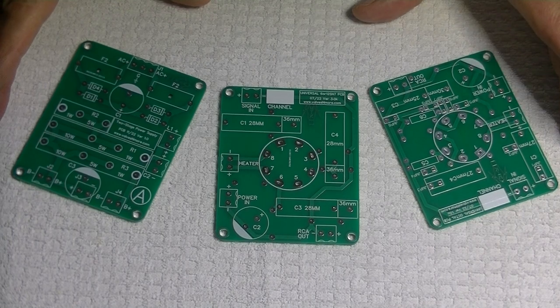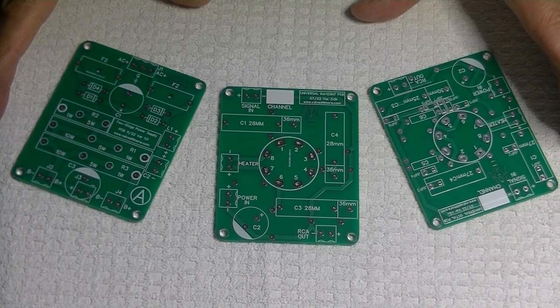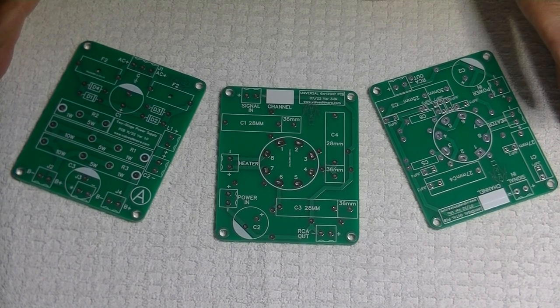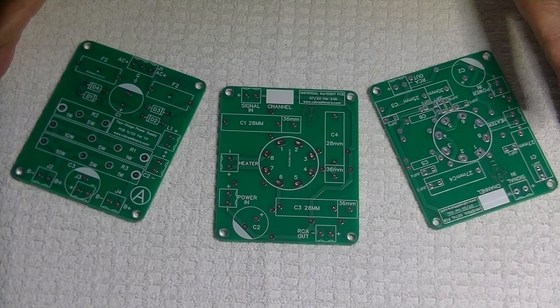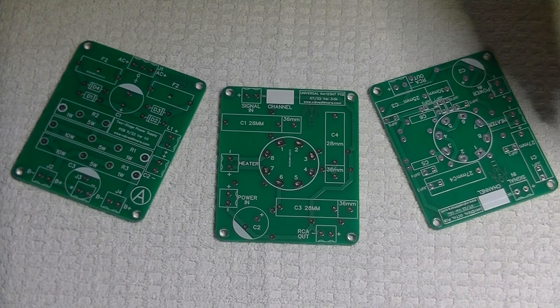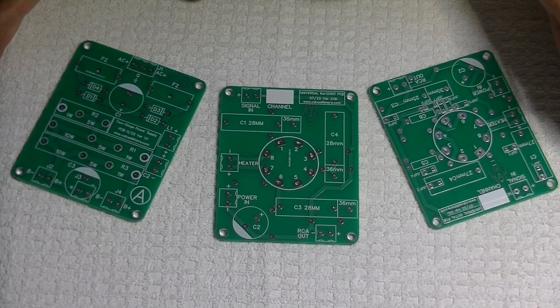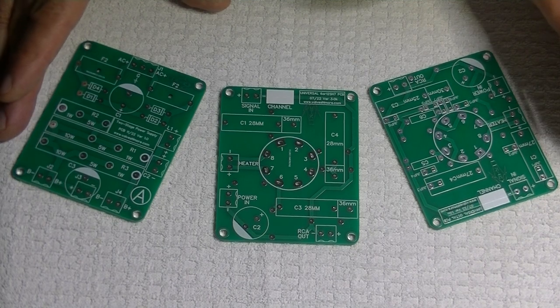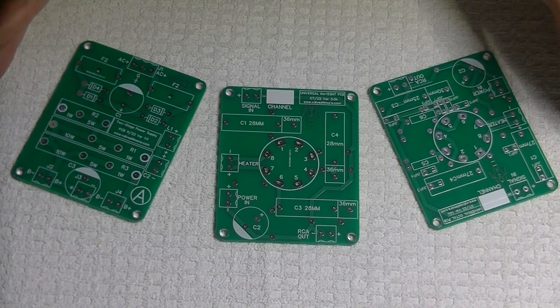PCBs, or more properly called printed circuit boards, are integral to all of our audio equipment. They both connect up the components and carry the audio signal so that we have great sound. A cheap, poorly laid out board is going to perform poorly, while a well laid out, quality made board will handle the circuit and signal without loss or noise. You want a low noise circuit.